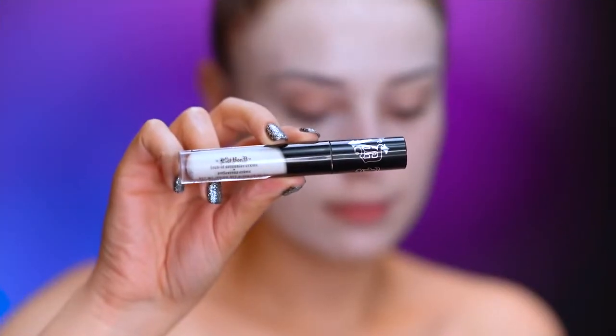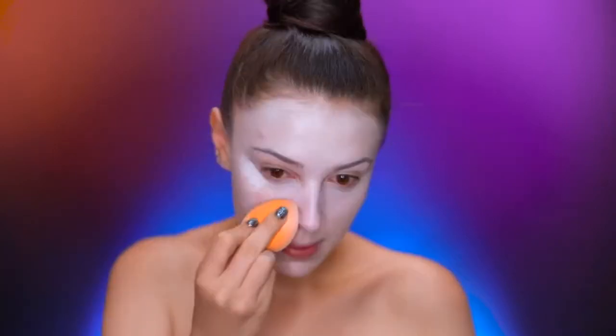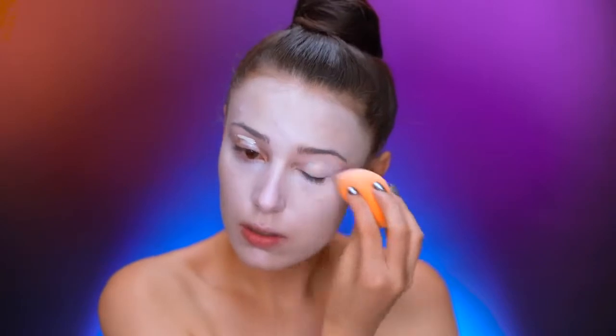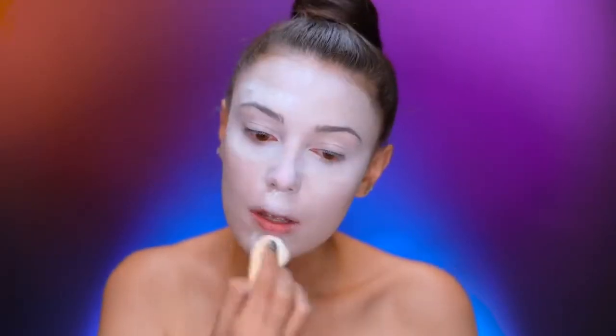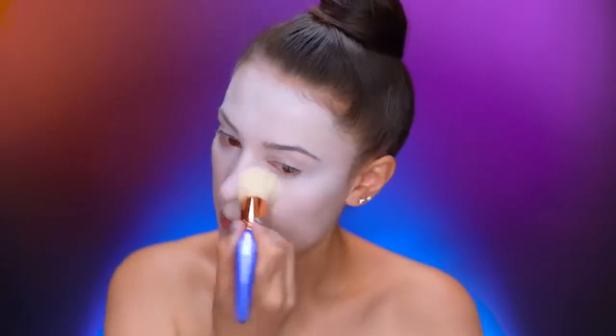With a white concealer, I'm going to highlight the face and add some coverage. I'm going to apply extra concealer on my lid as an eyeshadow base. Here I'm using a translucent powder to set all of those creams in place, then buffing that powder into my skin with a large powder brush.